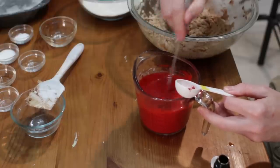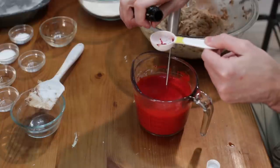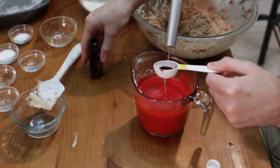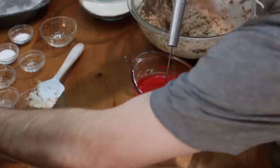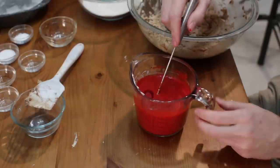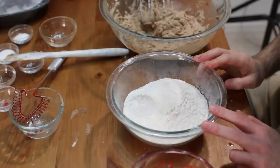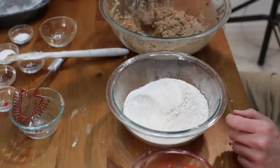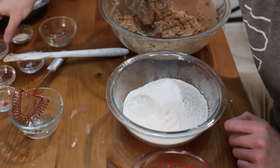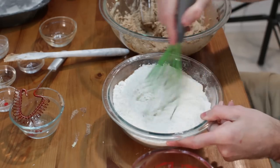The color will change a little bit once we add it to our other mixture, so I'm going to add a little bit more — about two and a half tablespoons, something like that; it doesn't have to be exact. Or if you want to do a blue velvet cake, you can add in blue. I have two and a half cups of all-purpose flour that I ran through my sifter — you could use cake flour also. Then I have one teaspoon of salt and one teaspoon of baking soda. Let's whisk this up.